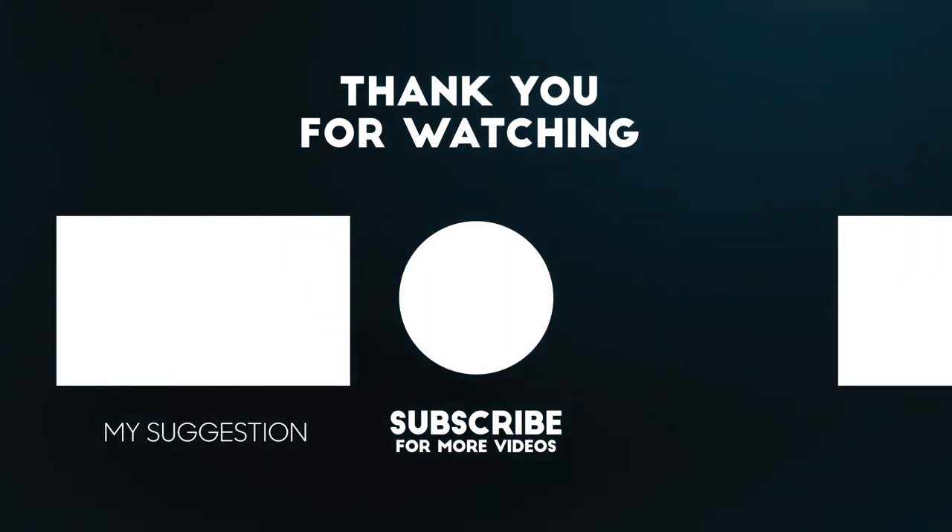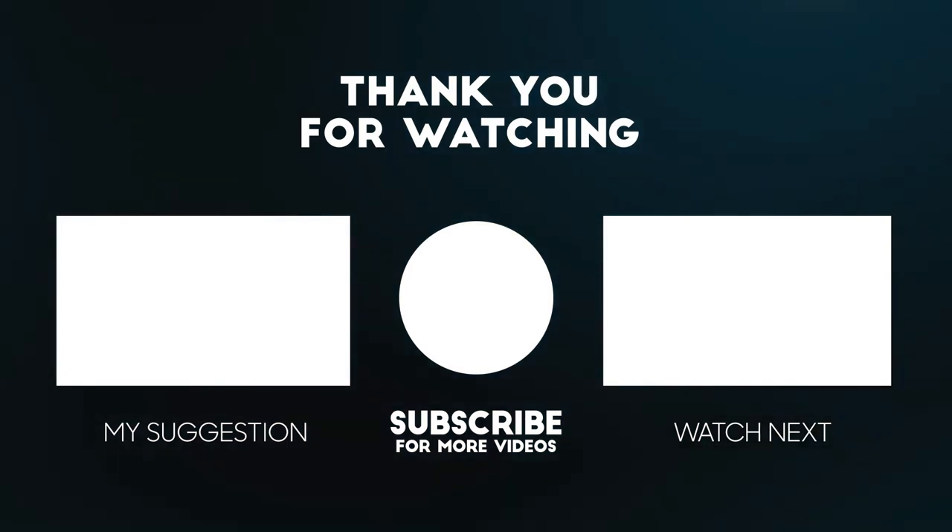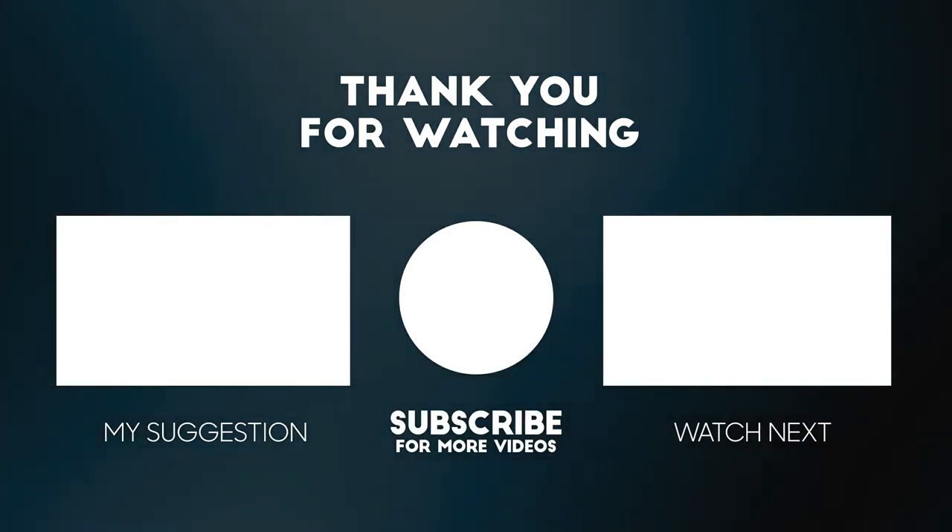All the details for this product are in the description below. If you enjoyed this video please consider subscribing to our channel for more videos like this one. Also if you liked it, please consider giving it a thumbs up.